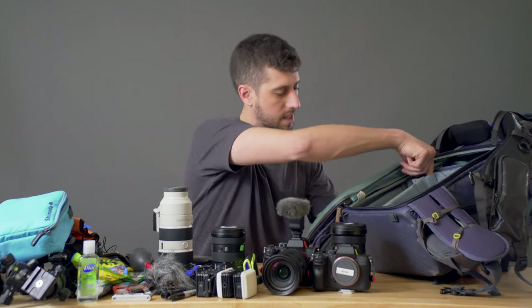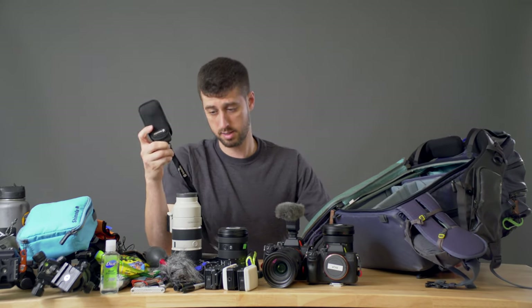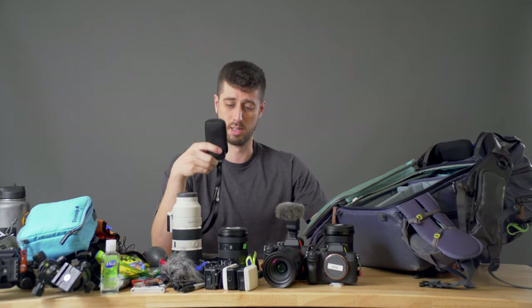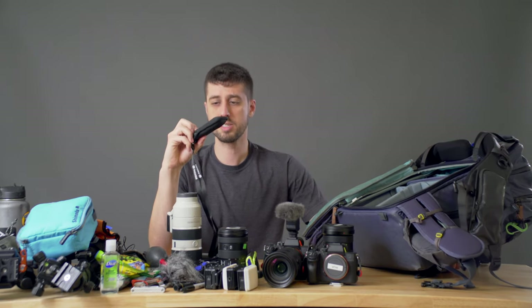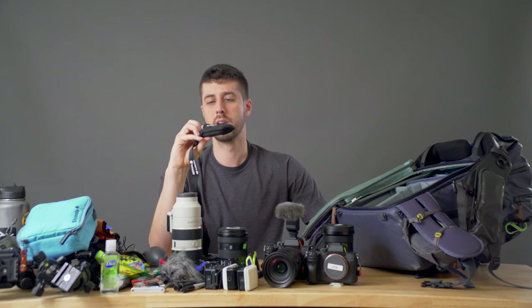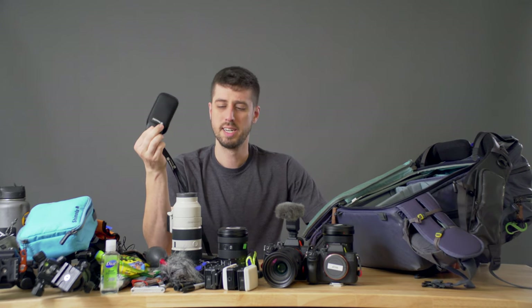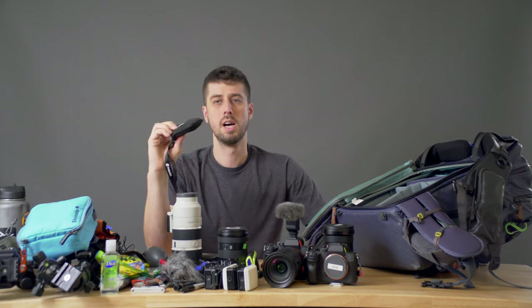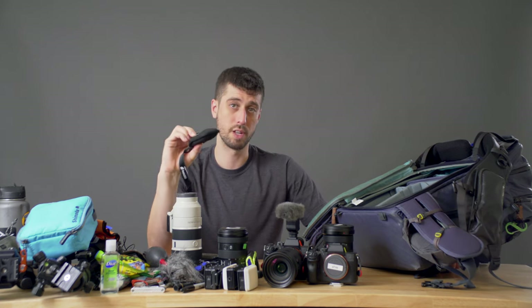Last but not least on the inside: the Insta360 One X. This has been kind of like a camera I'm shooting BTS with and things like that. It's come in handy. I'm using it a little bit more. Didn't use it as much as I had hoped just because of the nature of how the week went, but that's a whole different story for another day.